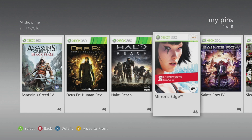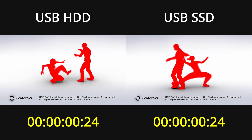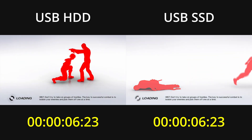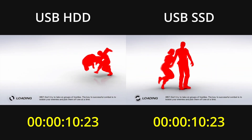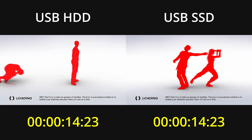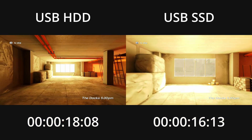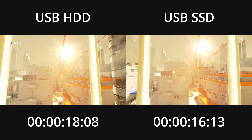The next game is Mirror's Edge. The timer will start on the first frame of the loading screen. When the game is done loading, it transitions to an all-white screen as it then fades in the game world, so the timer will stop on that first all-white frame. This time around the difference isn't as notable, with the SSD beating out the hard drive by 2 seconds, and the game only taking 18 seconds to load from the hard drive.